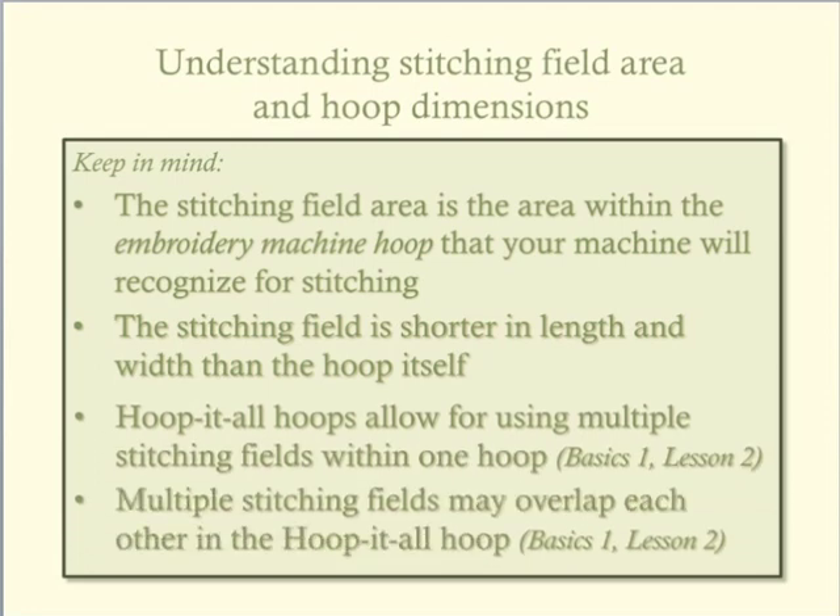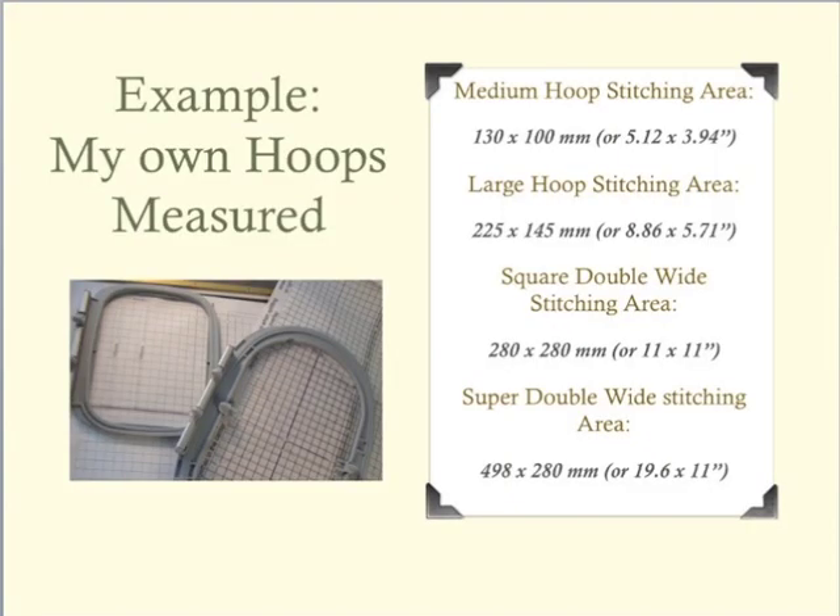The next lesson in this series will build on our understanding of stitching fields and illustrate different ways our embroidery machine hoops fit into the Hoop-It-All hoops. To conclude this lesson, I urge you to measure the stitching fields of your hoops and document their sizes for reference. With their measurements in mind, you will be able to plan your Hoop-It-All embroidery projects with confidence.